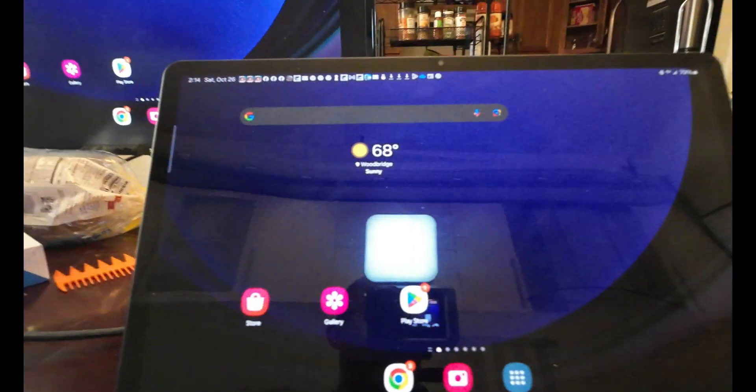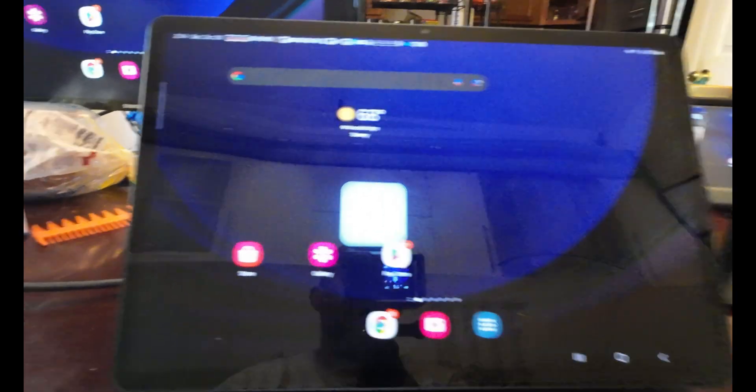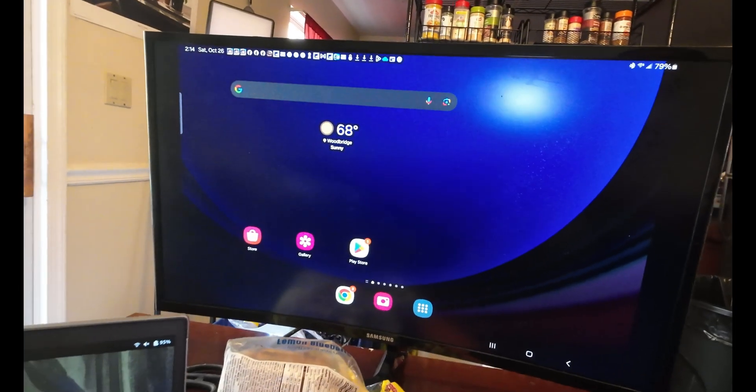To give you an idea of what it looks like — that is the tablet and that is the screen that is broadcasting onto the tablet. Now I have this nice little setup, but I'm going to need a splitter because I still have to be able to charge the tablet, otherwise it's going to go dead.